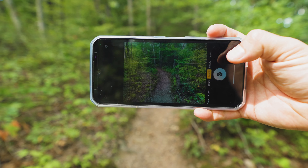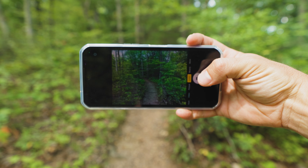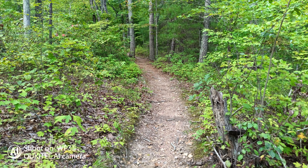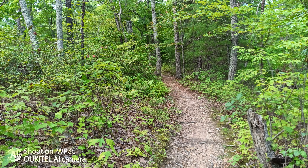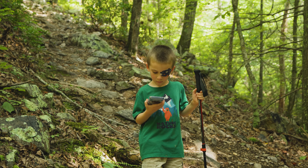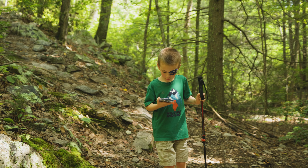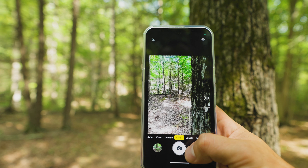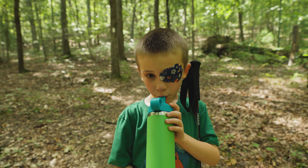I'm going to take some photos now to test out the photo quality. I'll snap a couple of pictures — right here I'm doing a 64 megapixel photo. I like this perspective right here for another photo. It is a hot, humid day today.